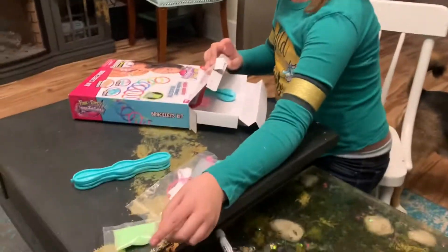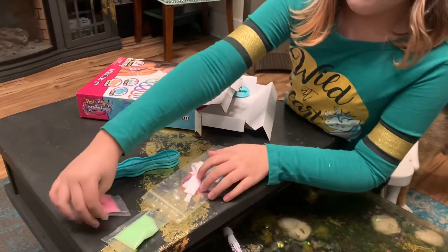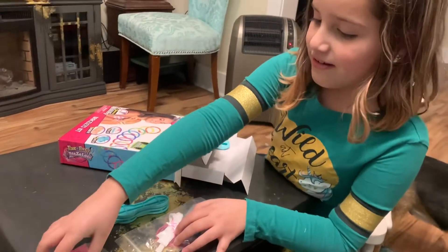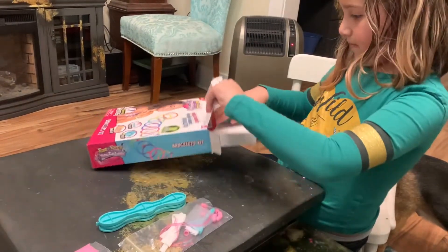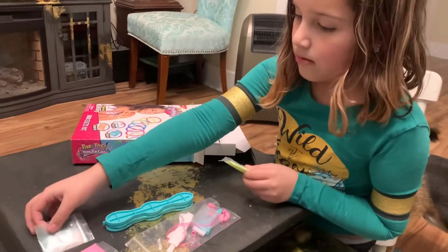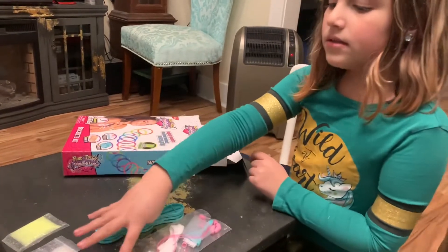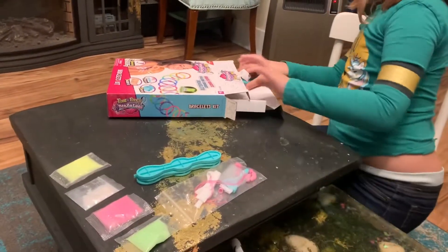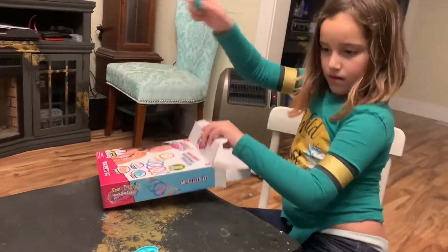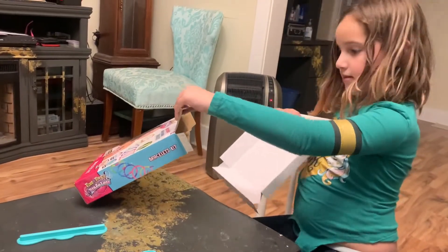So we have the color in color. Ooh, pink — I love pink. Ooh, sparkles. And some yellow. These kind of look like Easter colors. And that's cool.